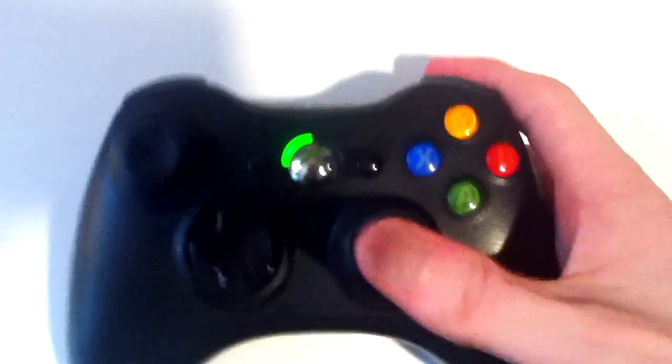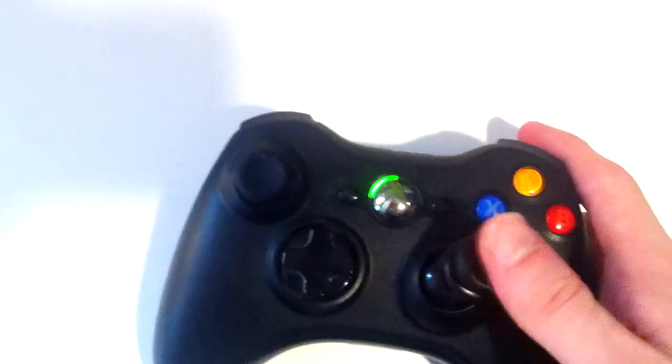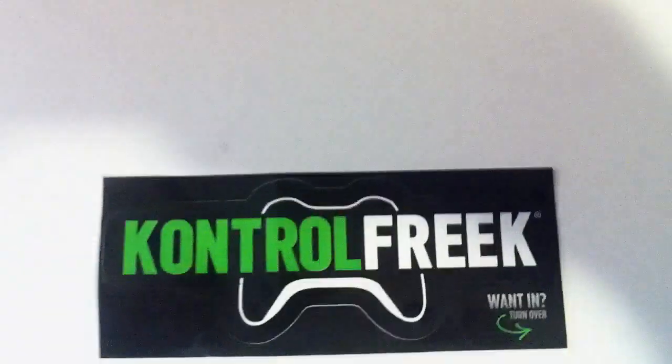It feels a bit awkward holding with one hand but it's definitely a lot taller. As I said at the beginning of the video, I'm going to get some playing time on this. I'm sorry this video is very long but I'll try cutting some out. I'll see you guys in part two where I'll have some playing time on this and share how I think it works in-game. It's Elite Shot here, aka Sean - I hope you enjoyed this little unwrapping and I'll talk to you guys later, peace.